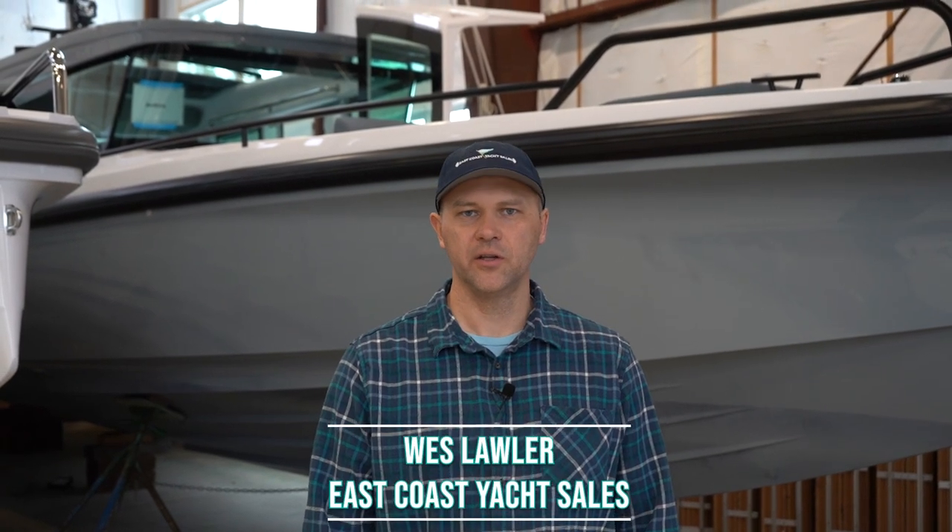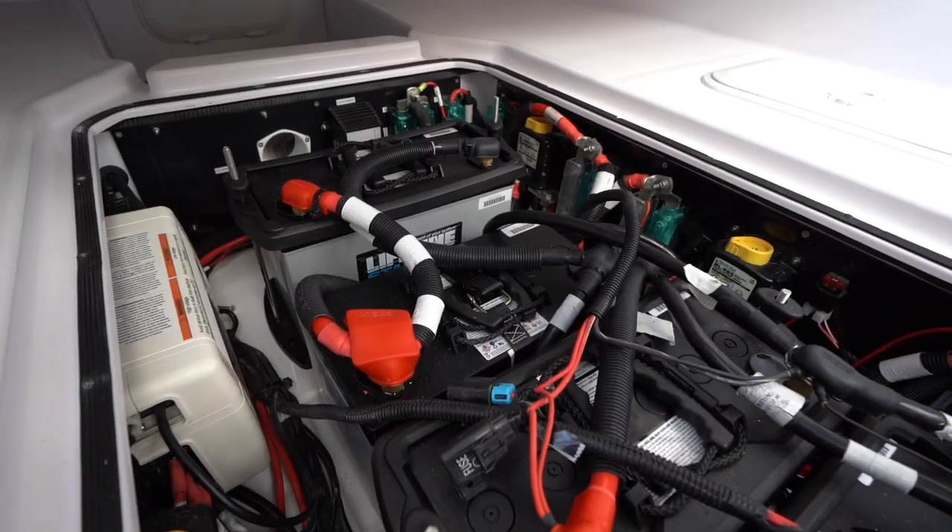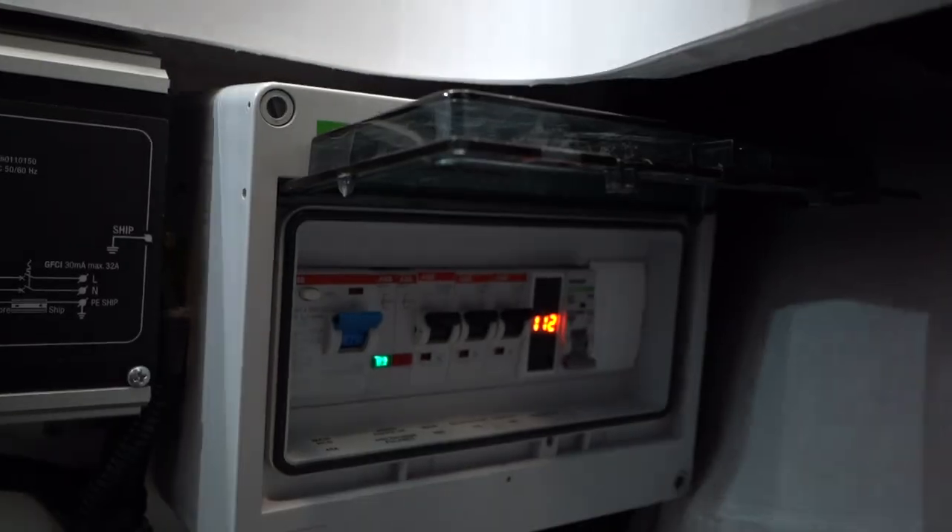Hi, my name is Wes Lawler. This is a continuation from our educational series. In this video, I'll be showing you the batteries and electrical systems on board this Axlepar 37 wet bar model.